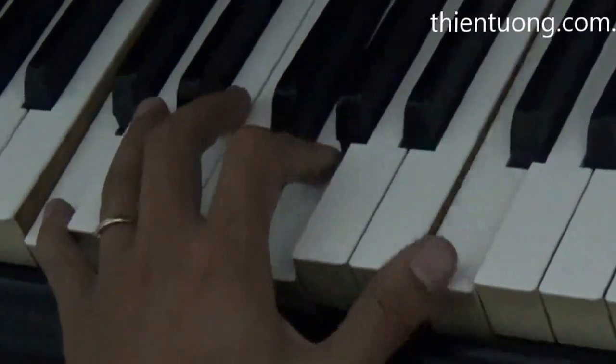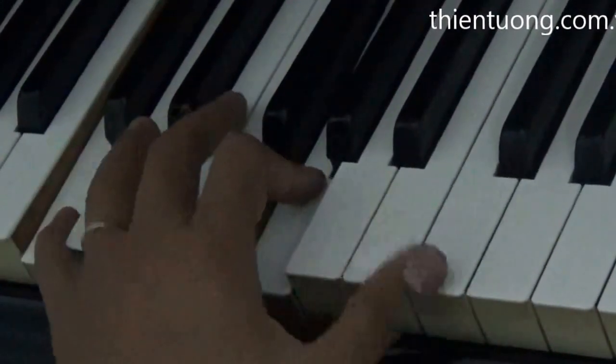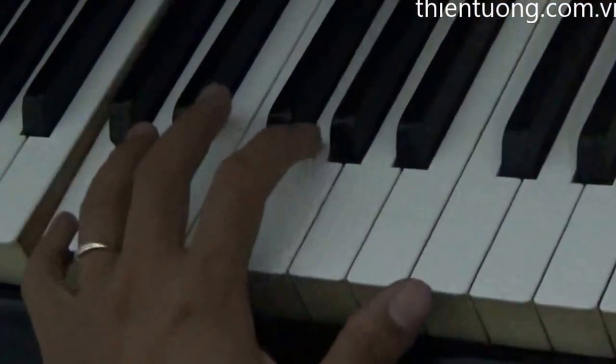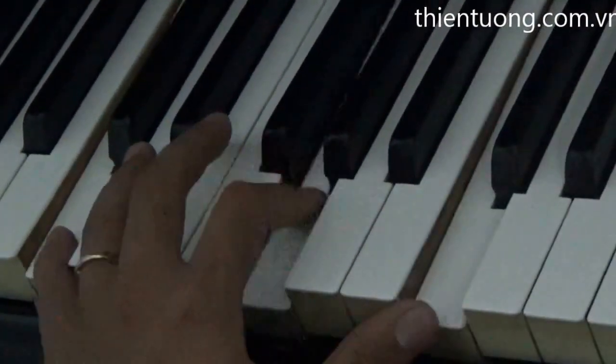1, 2 son, 3 son, 4 son. 1 son, 2 son, 3 son, 4 son. 1 son, 2 son, 3 son, 4 son, 5.